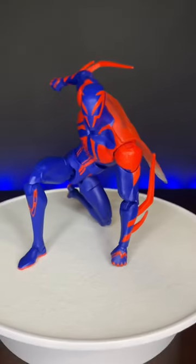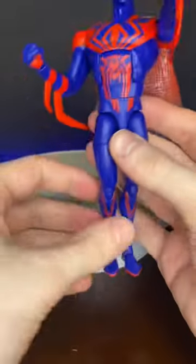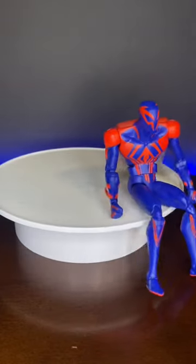Wow, a generic superhero landing pose. I'm trying to come up with some more poses for you guys, but I genuinely cannot get this guy to stand. Stay tuned for more thoughts on this guy.